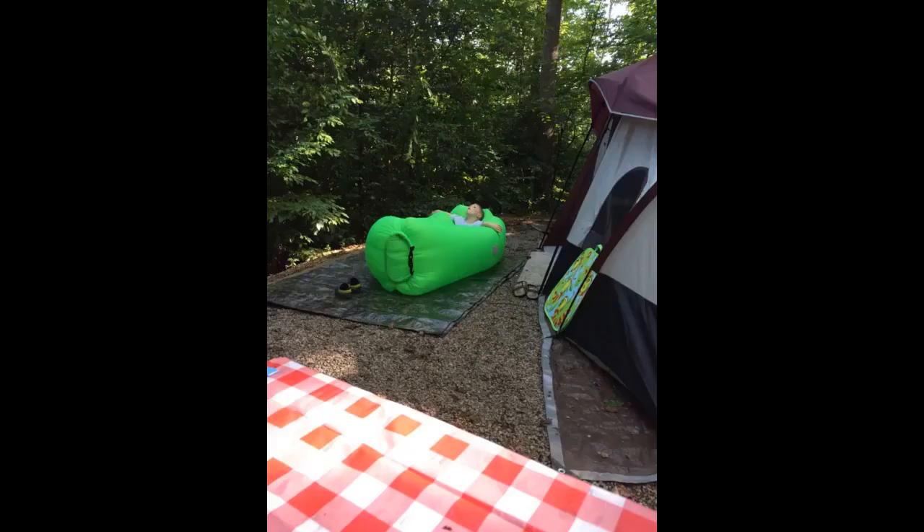Love my Wikapoo. We take it to the beach and always get compliments. It's not easy to inflate at first, so definitely practice before taking it somewhere. I watched a couple of YouTube videos — basically you scoop up air and seal it in. I would buy again.